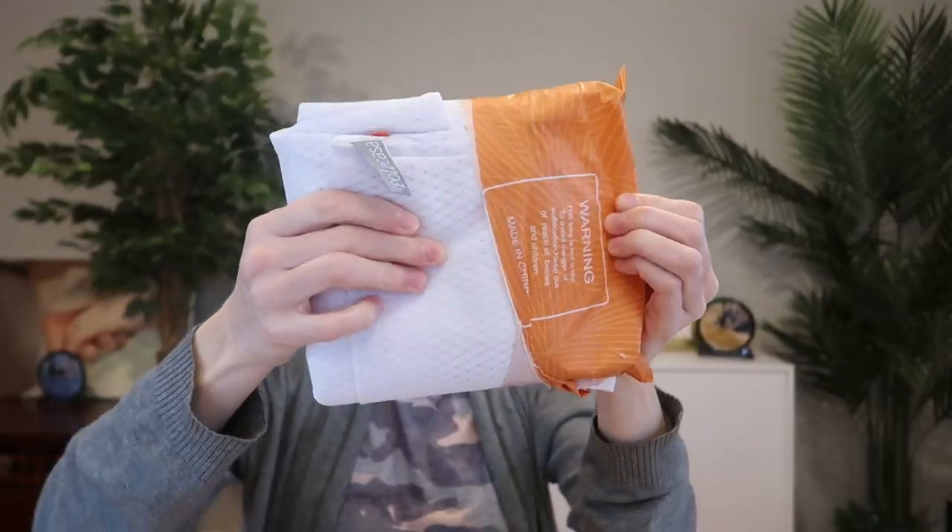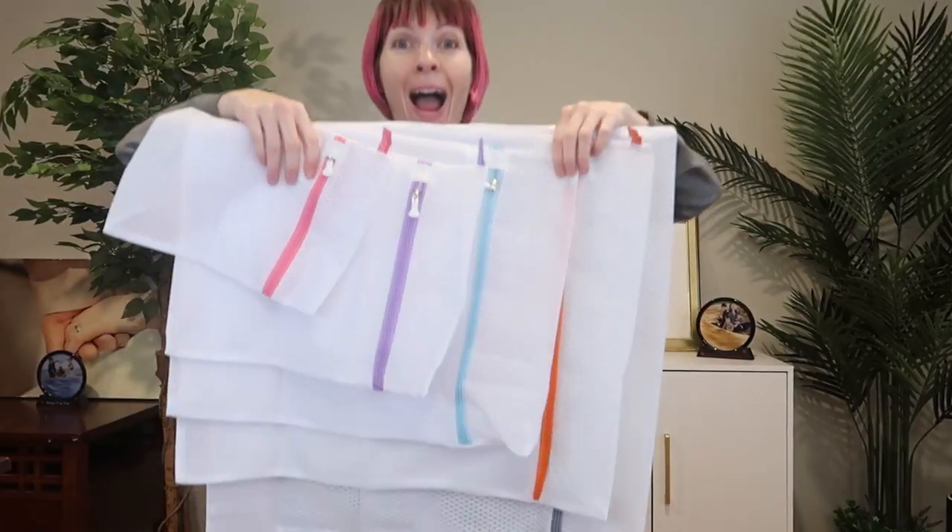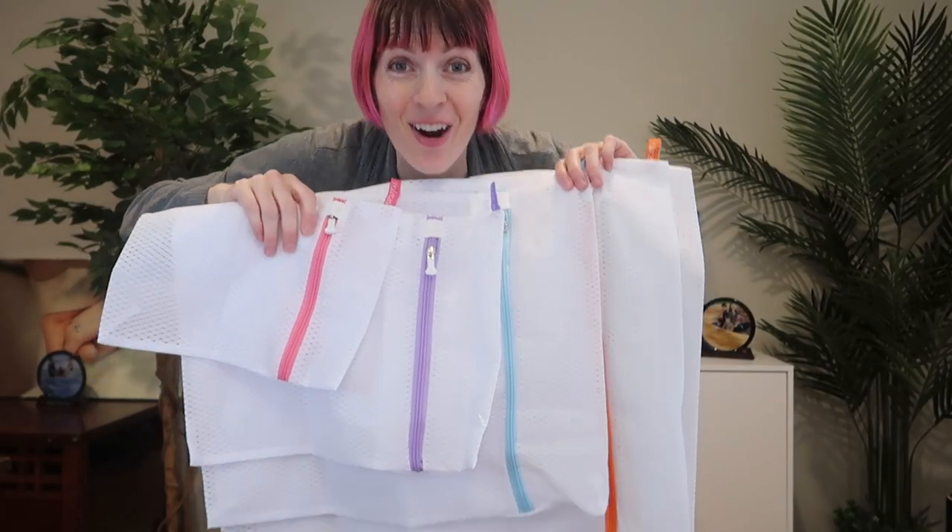I was sent a five pack of mesh laundry bags to review from Polkasa, so let's take a look and see how they do. Wow, I'm shocked at how big some of these are.